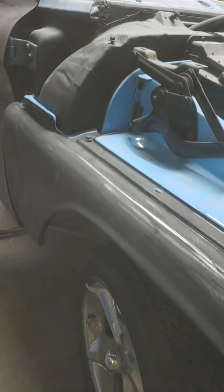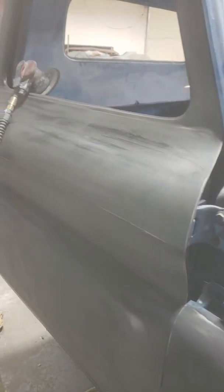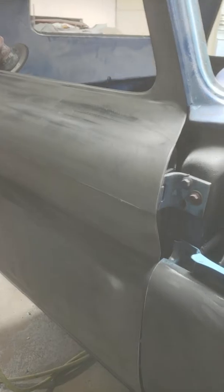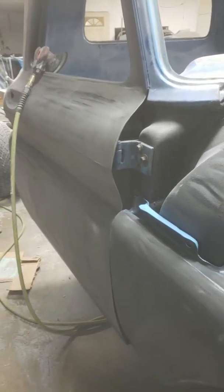All right, trying to get it sanded down. I got it up on the car here. The door's still on here — I'm going to be taking it off. It's an on and off thing, just getting everything to line up from where I got the rockers back on correctly.